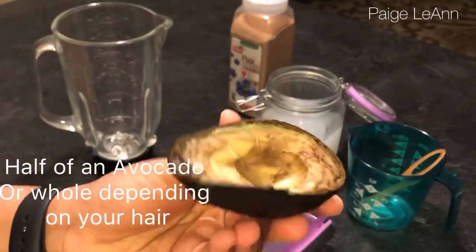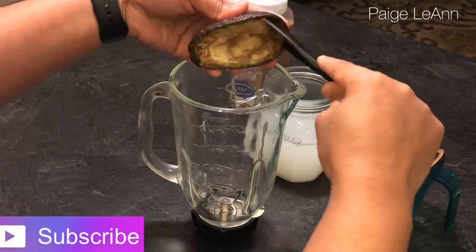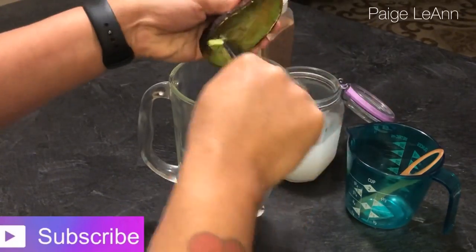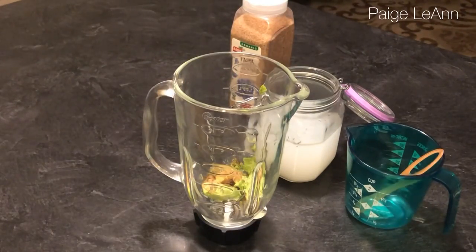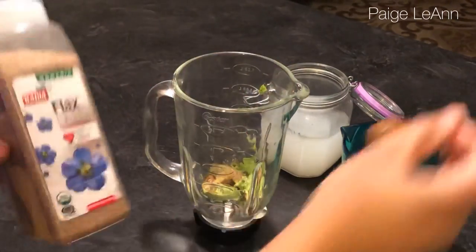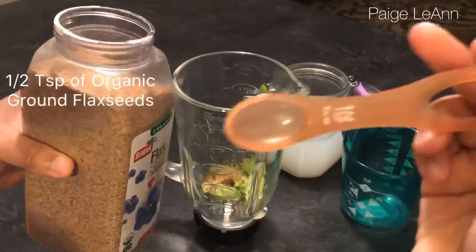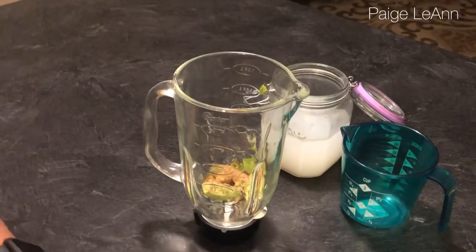I'm starting off by using avocado — mine is a little bit over-ripe because this is the half I ended up using for my face mask and I saved this one. If you haven't checked that out, go and do so. Avocado has a lot of great benefits when it comes to your hair as well as your skin.